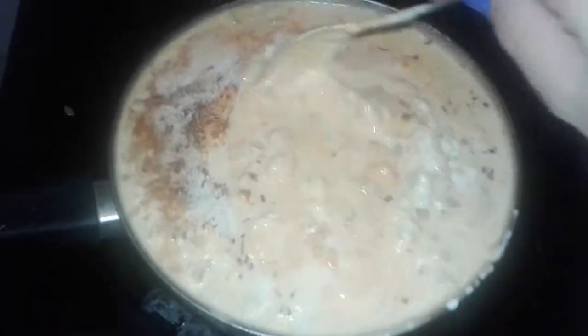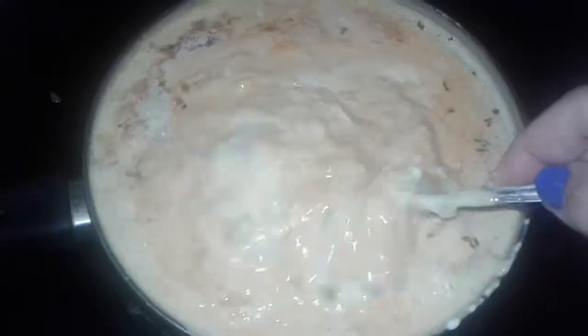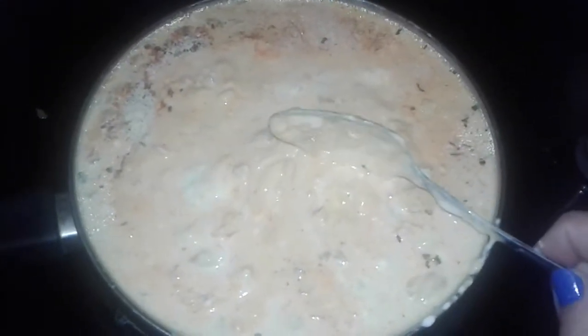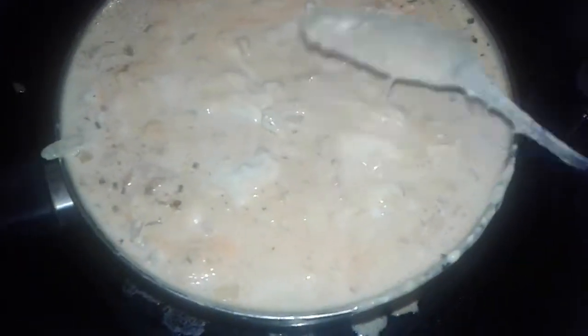Sorry, this is part two of the video — my camera cut out when I was describing everything. Everything is cold. I have the mixture of cream of celery, sour cream, and evaporated milk, and I did put the seasonings in here.